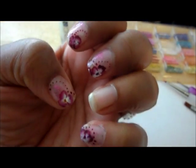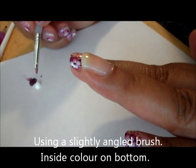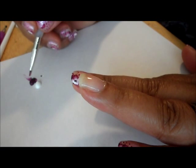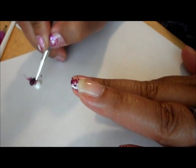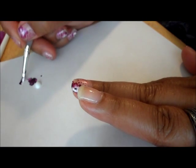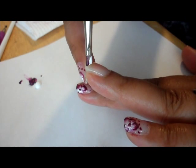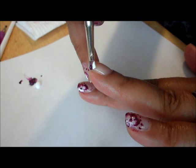I put a little white and purple on my piece of paper. Then I'm just going to dip the bottom end of the brush in the white, flip it over and dip it in the purple, and then smooth it out. Now I'm going to start my first petal.